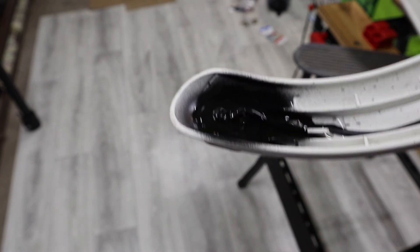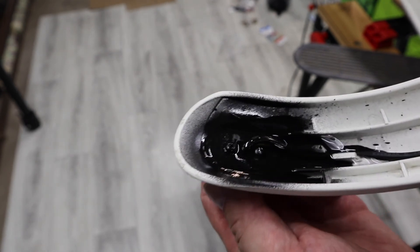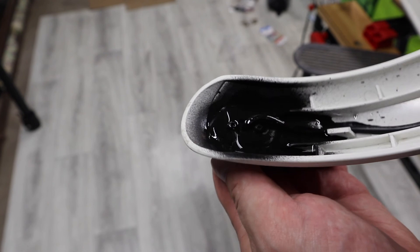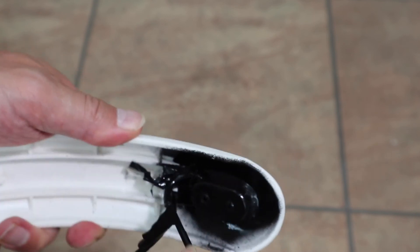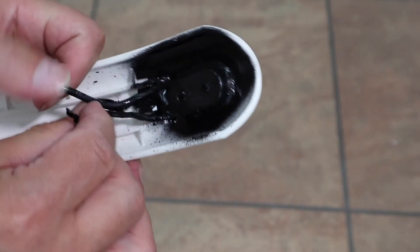I highly recommend getting this rubber in a spray can and doing this — it's very simple and it will protect your brake light. Another nice thing about this material is that it comes off relatively easily if you decide to get rid of it in the future.